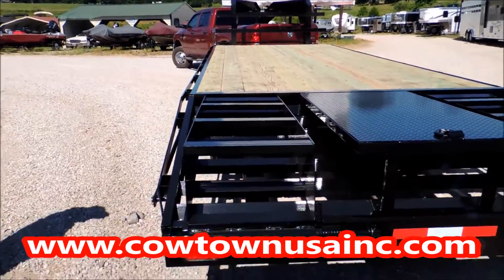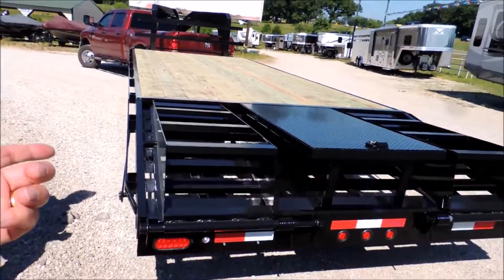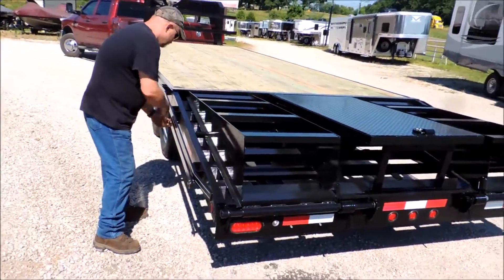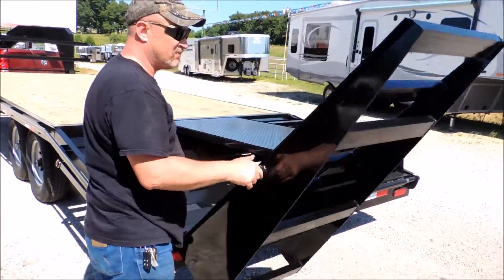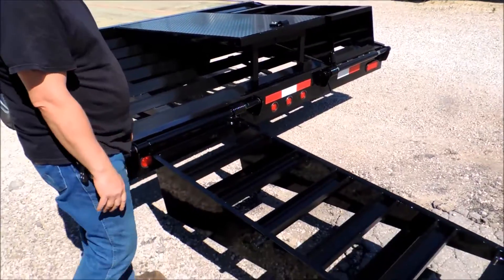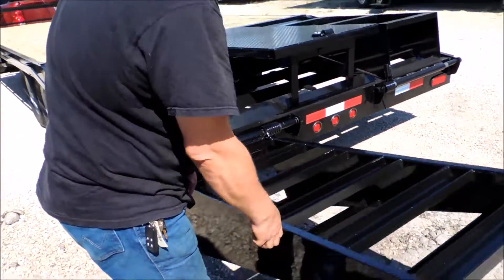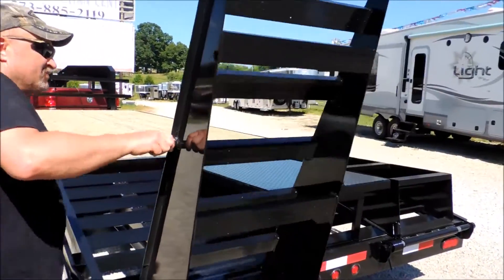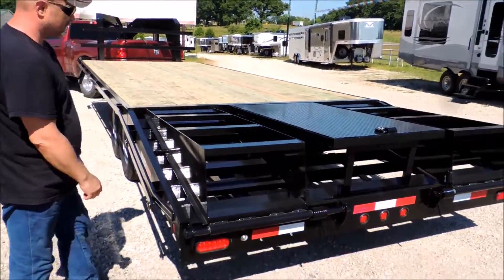At the back you have two flip-over spring-assist ramps. Cody, show them how to flip it over. The ramps go down to the ground with spring assist. Cody, how light is it to pick up? One hand — picking this up one-handed. So after a long day, it's one-hand operation.